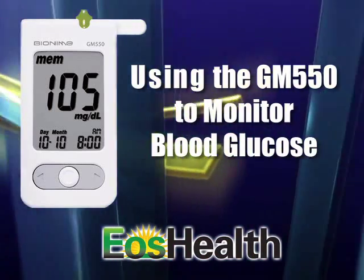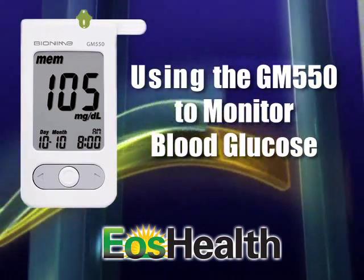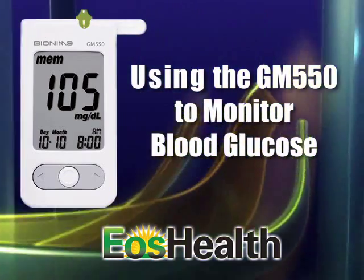In this part of the video, we'll go over the steps for monitoring your blood glucose using the GM-550.